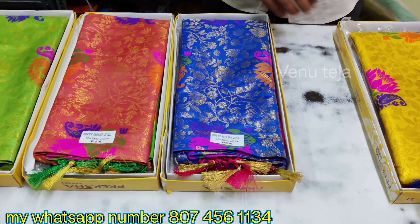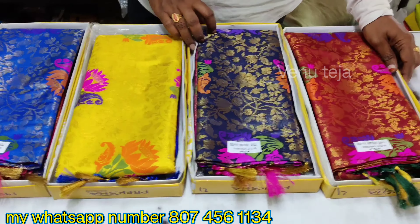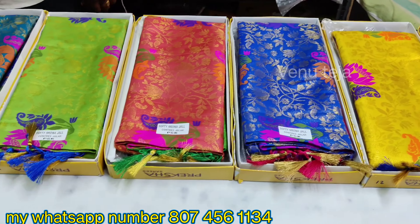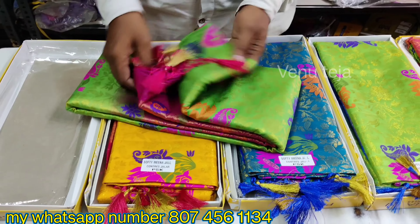We have a very smooth quality and a very good design. We have 8 colors and the price is about 1500.